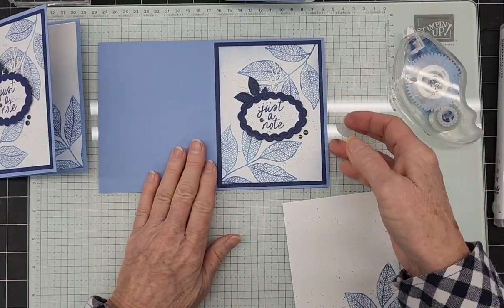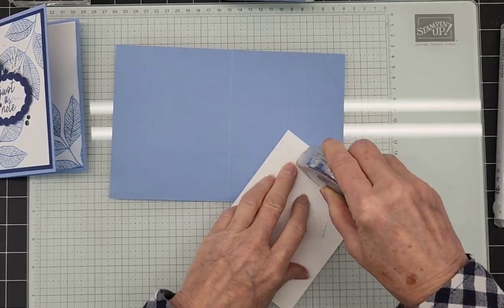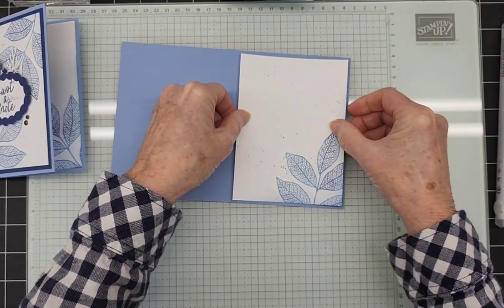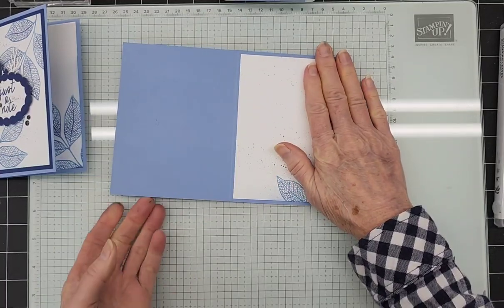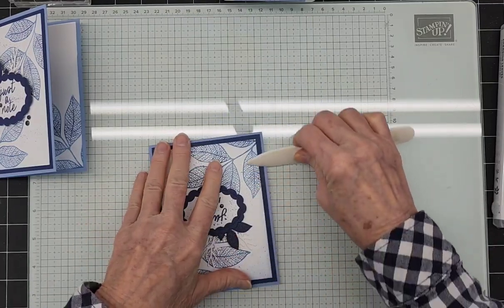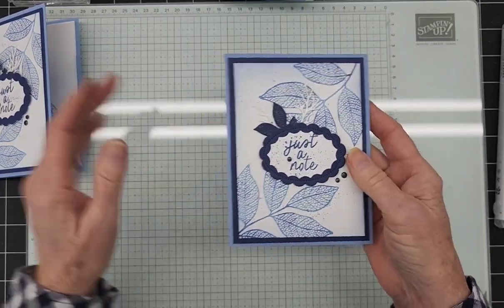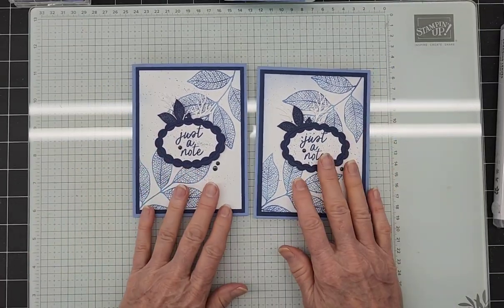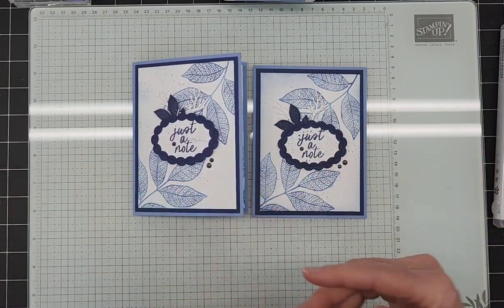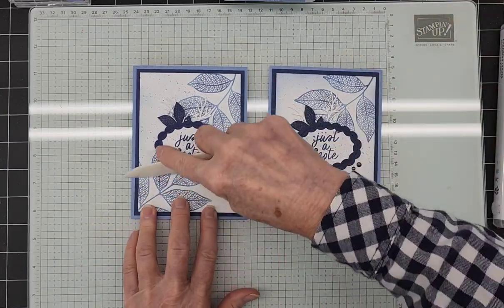Now let's flip this over and add the inside panel. I kind of like the splatters — something different. Then I burnish. And there's our beautiful card with the Changing Leaves Bundle! Isn't it so pretty? The blues are — I don't dislike the leaves in blues at all. That's the nice thing about stamping: anything goes. Christmas trees can be pinks and purples if you want. The sky's the limit on what color we can stamp anything, and it's really fun to stamp things in a color you wouldn't expect to see.